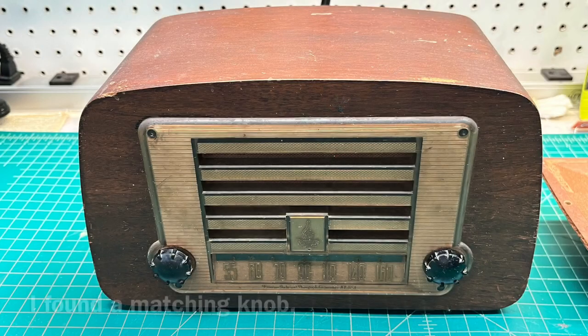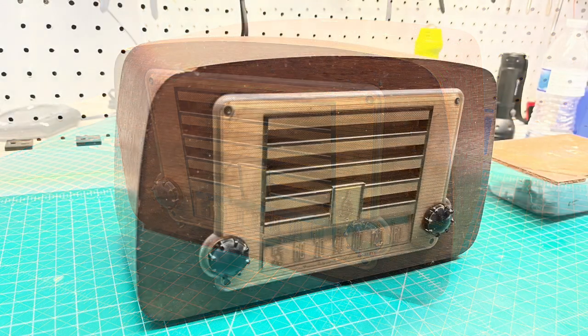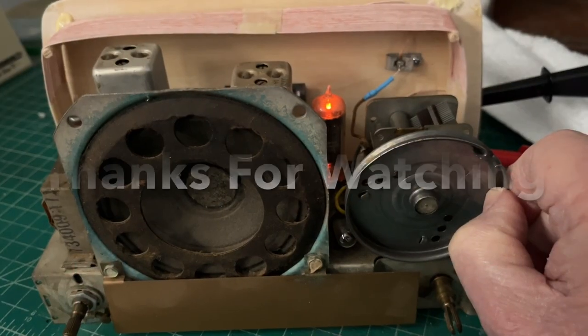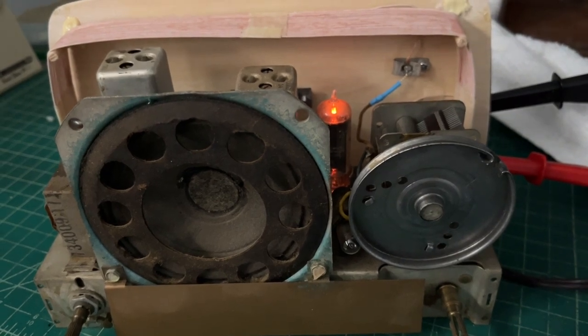As you guys just heard, after completing the IF and RF alignment plus getting the new antenna coil in place, this receiver is playing up to par now — sounds great. A little more tweaking on the chassis, then followed by some cabinet repairs this spring. Thanks again for watching.